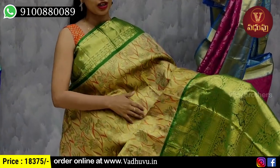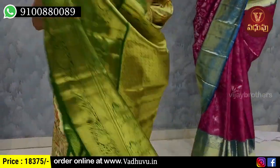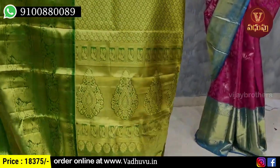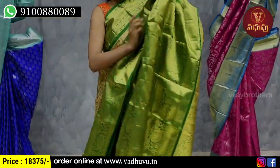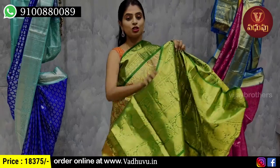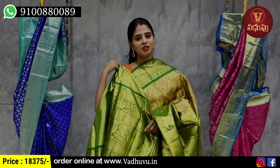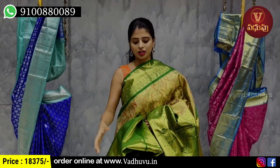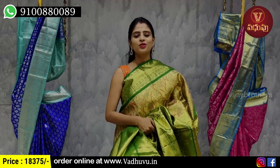The bottom of the body has golden tissue with floral and grosal pattern. The top has contrast green and complete golden zari. The blouse is obviously a contrast blouse in tissue style with the same weaving pattern. The price is 18,375 rupees.